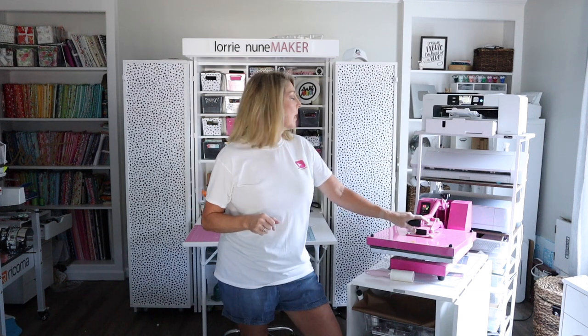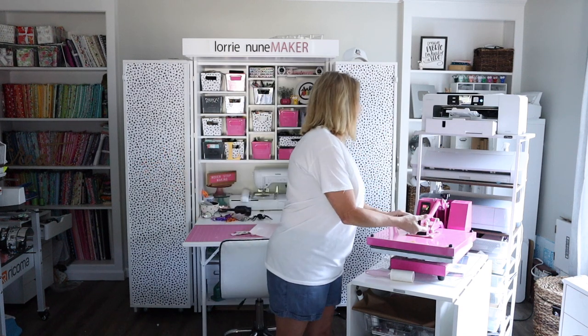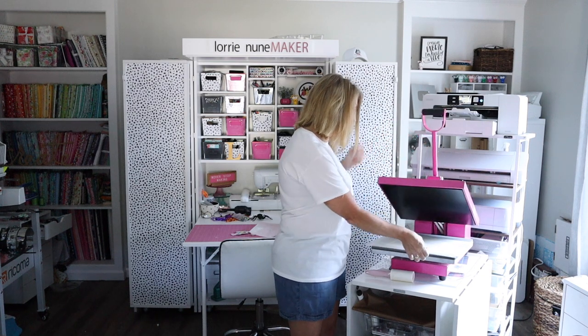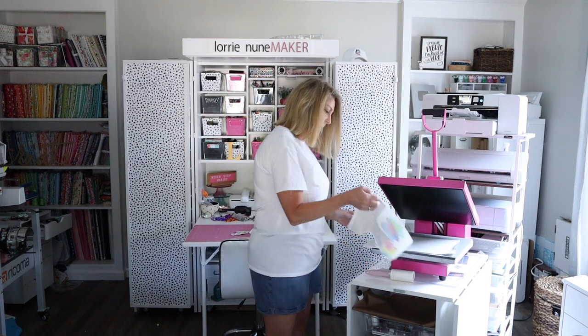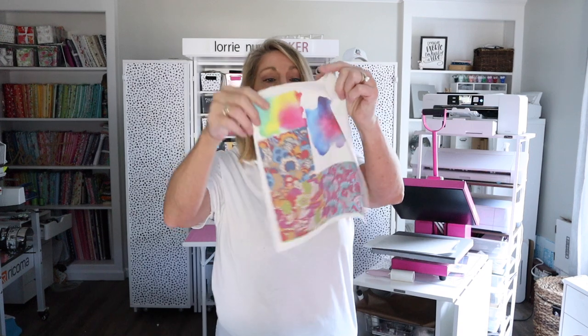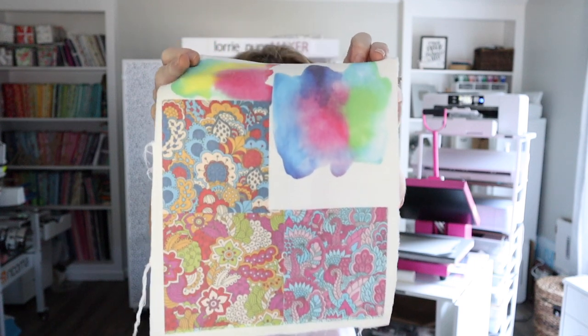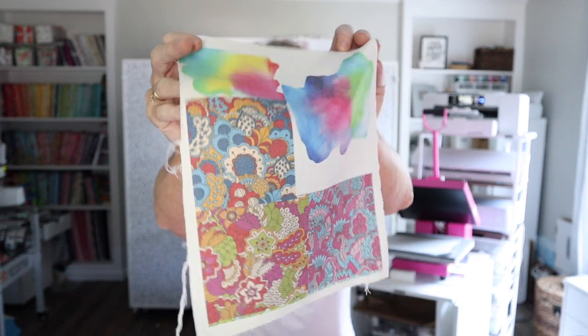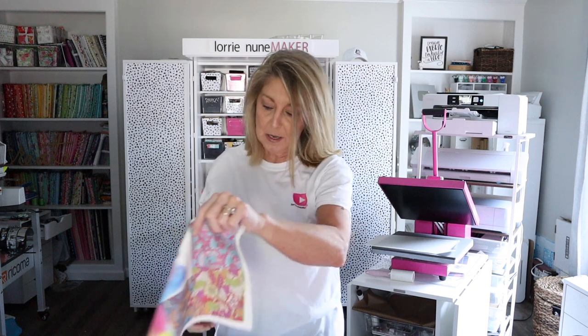We've got about 15 seconds left. I will link everything I'm using in the description below the video. I am using the SG 1000 — you could also use the SG 500. The SG 1000 prints up to 13 by 19. Alright, let's check out our results.